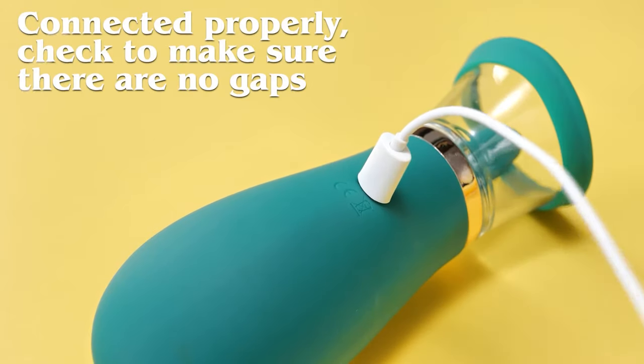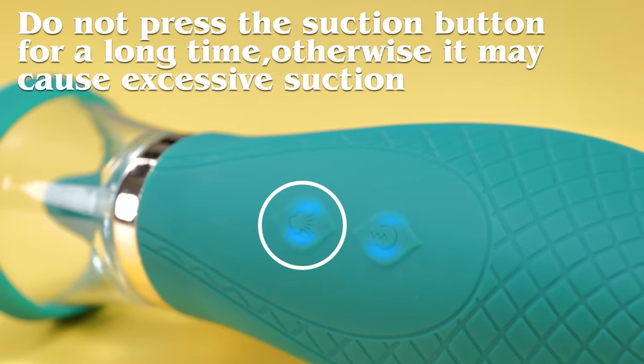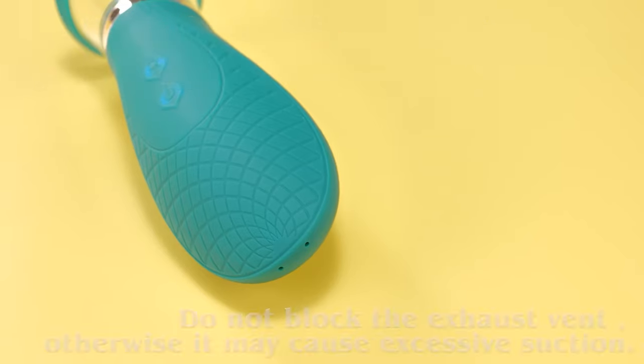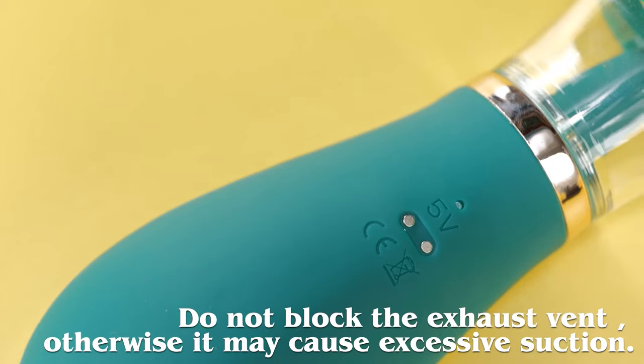Connect it properly and check to make sure there are no gaps. Do not press the suction button. Do not block the exhaust vent, otherwise it may cause excessive suction.